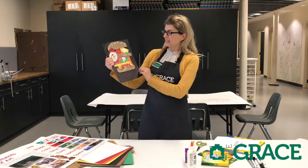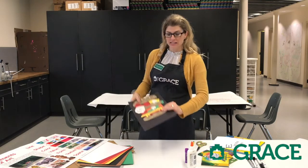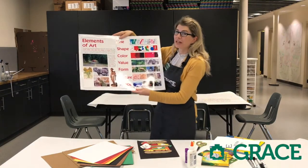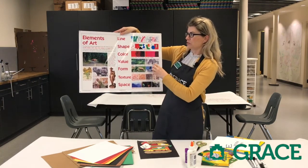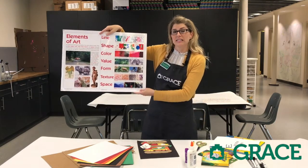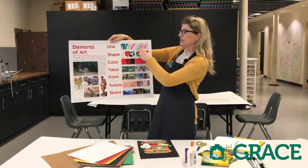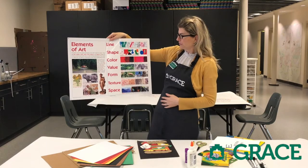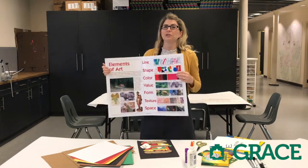Today we're going to be doing a lesson we call the Matisse Bigger Burger, and this is a great sample for you to look at. Today's lesson will focus on a few of the elements of art. I love to show you this poster — there's a lot of information on it. So these are the elements of art: line, shape, color, value, form, texture, and space. Today's lesson will actually cover several of these — line, shapes, color, and texture.